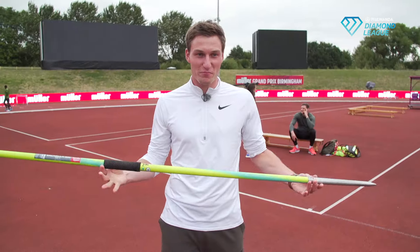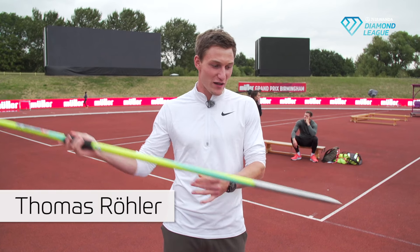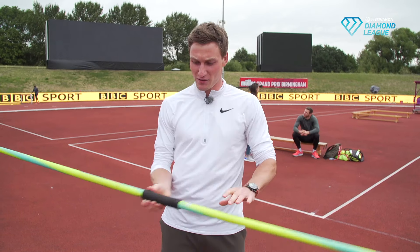Step one in javelin throwing. The most important part is the javelin itself. It's important to have the tip in front when you want to throw, not the tail. This is the tail. You go with the tip, and then you've got the cord.